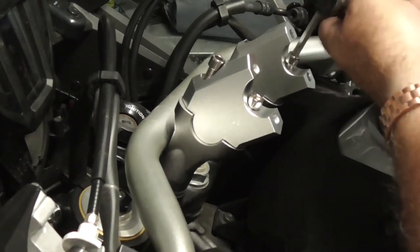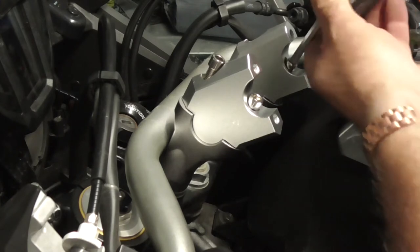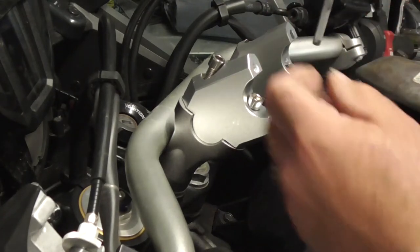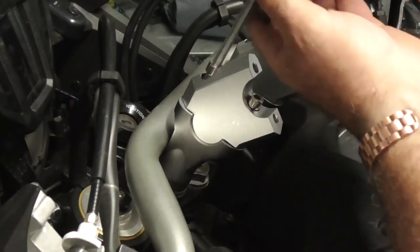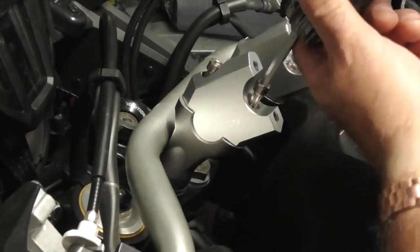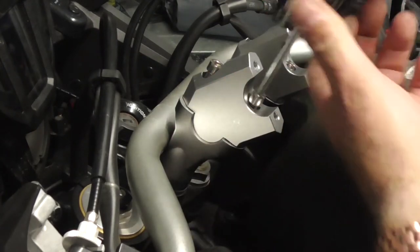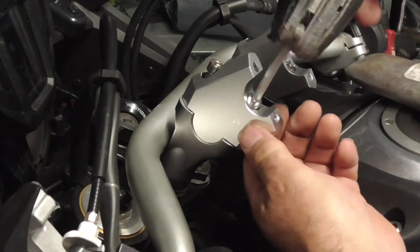I'm just going to nip these up - I'm not going to tighten them all the way up yet. I just took them out because I realised one bolt is slightly longer than the other and I had them in the wrong hole, so I've swapped them around and we should be good now. 50-50 chance on that one and got it right, 50-50 chance on this one and got it wrong.